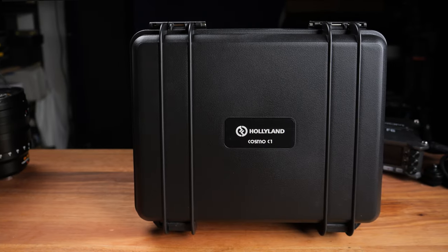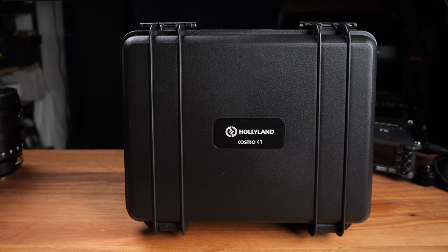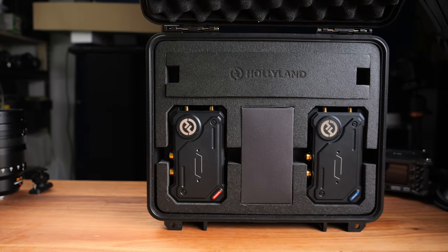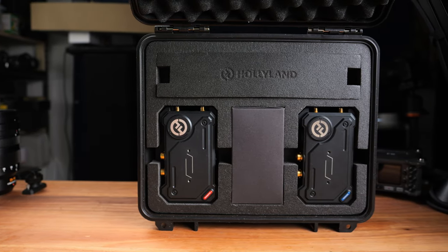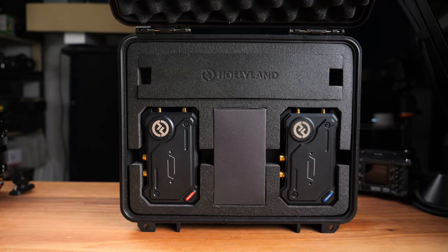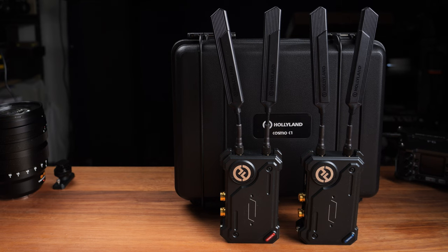The Cosmo C1 comes in a Pelican-style carry case with one transmitter, one receiver, and quite a few different accessories. Everything fits inside the case very nicely, so it is an easy and safe way to carry and store the device. The transmitter and receiver both have a really solid metal construction and share the same design.